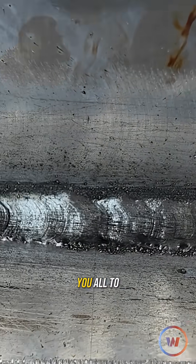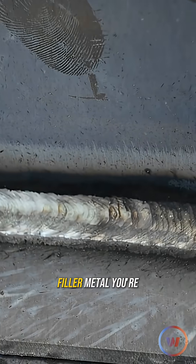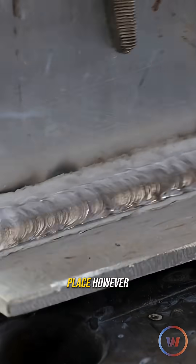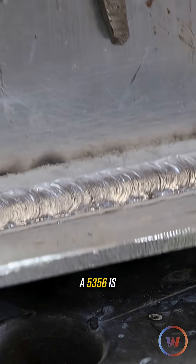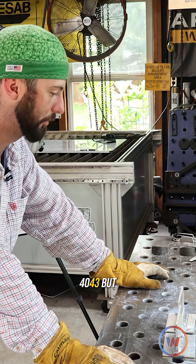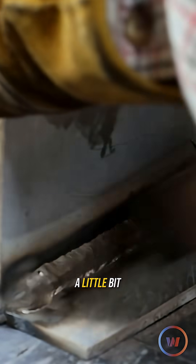That is the biggest thing that I wanted you all to take away from this — depending on the filler metal you're using, that may be why you're not getting the result you were looking for in the first place. However, 5356 is a more rigid wire and it is structurally stronger than 4043, but the weldability of it might be just a little bit tougher.